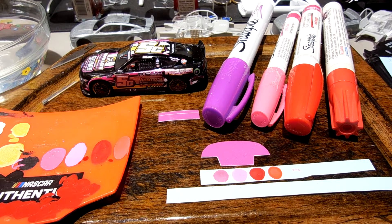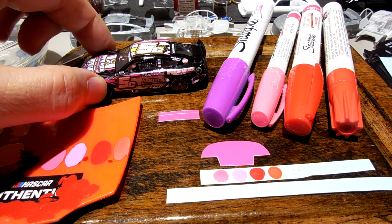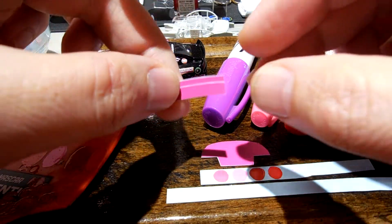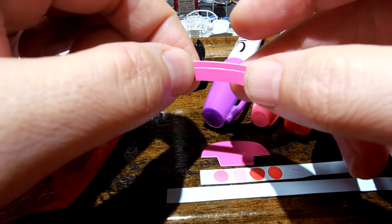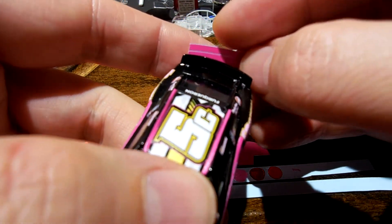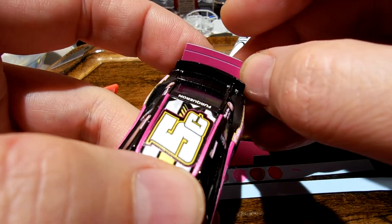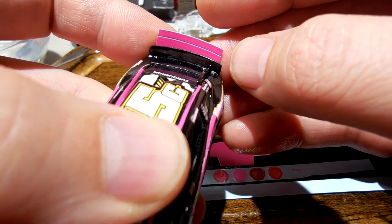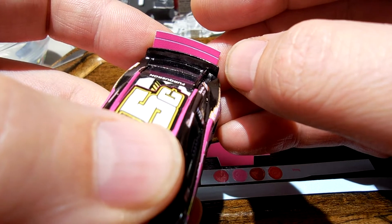We've got a little bit of a problem here that I noticed before but didn't want to make a big deal out of. As we've moved into these 1:64 2022 cars, the spoiler decals are too short. Here's the body, here's the decal that comes with it, and we're not even close from a sizing perspective. You can see how much it doesn't cover on the left and right sides - it needs to be much longer, much wider.